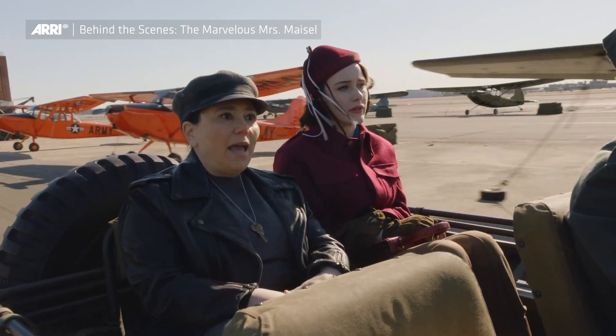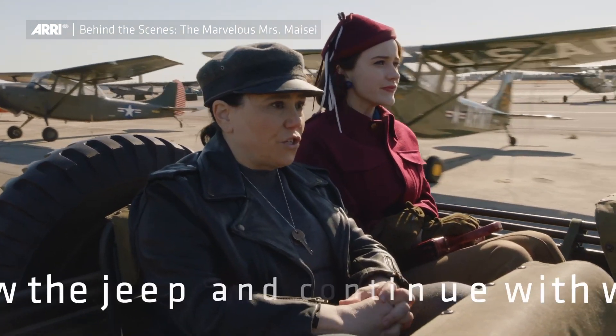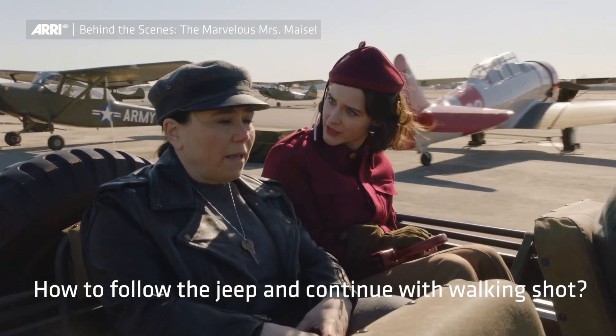At the USO show, it was always conceived by Amy to be a one-er. The question was, how do we cover the speeding jeep dialogue scene and then continue with a walking shot?